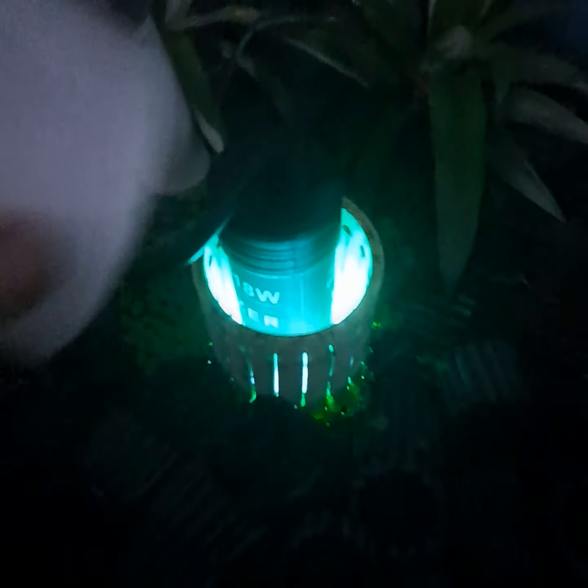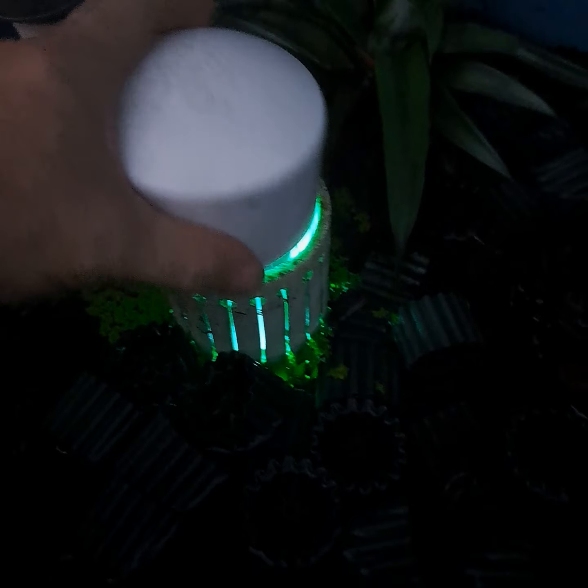Interesting, right? Look at the little glow. Hell yeah. That kills any bacteria in the water, makes it mad clean. The water is already clear, but this should make it even a little more clear.